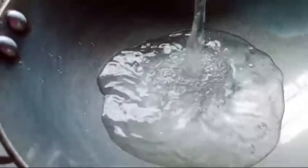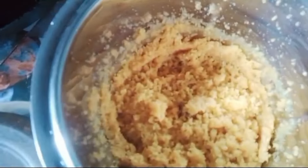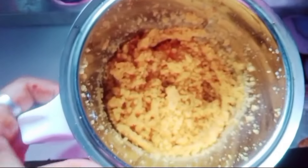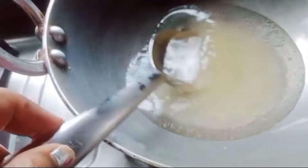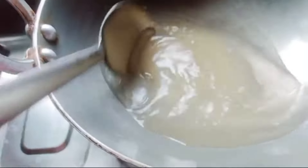Then add 1 cup of oil and stir. Then add 2 cups of oil to make it a little bit more. Then add 1 cup of oil and give a little bit of water. Once you add more oil, it will give a little bit of food colour.